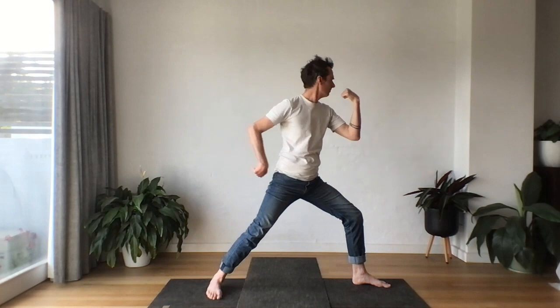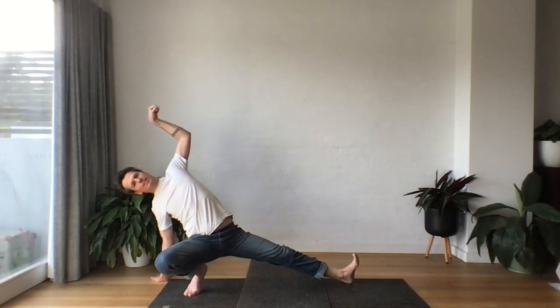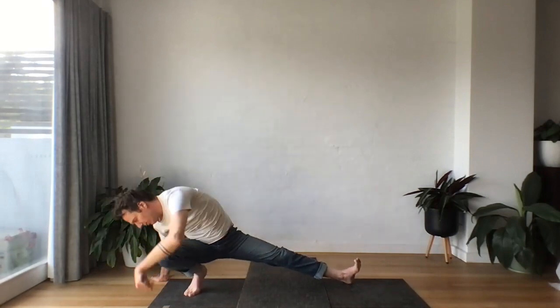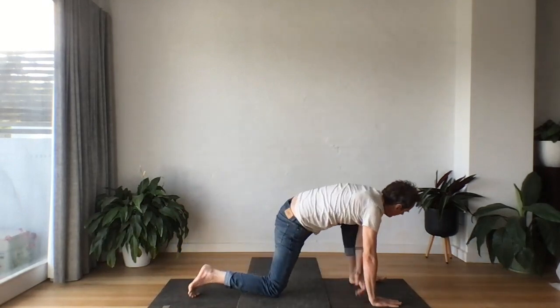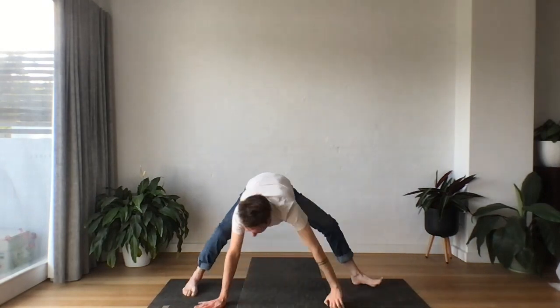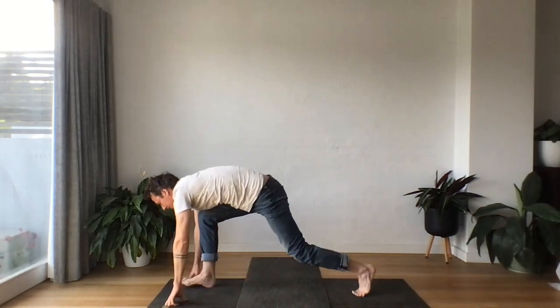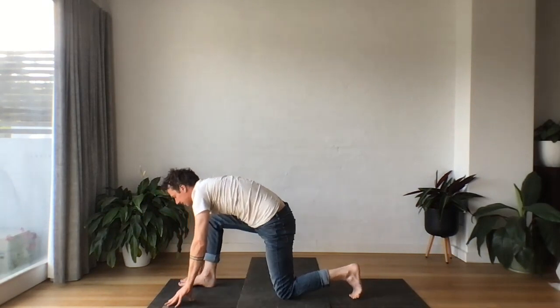One more time. Hands come together, shift your weight to the back leg, all the way down if you can. Taking the hand behind, reach behind. And then roll the head downward, walking the hands all the way back. Easy twist again. And then walk the hands back to the front of our mat. Another twist.